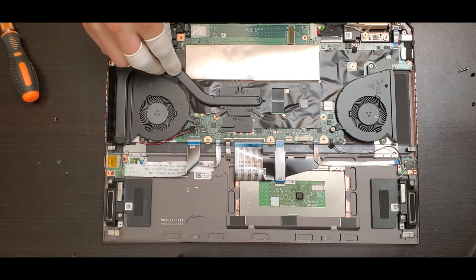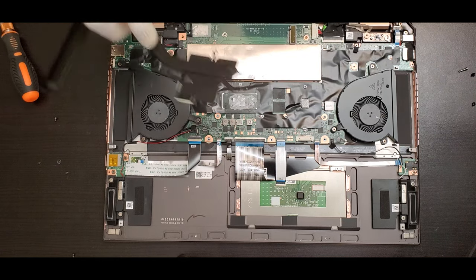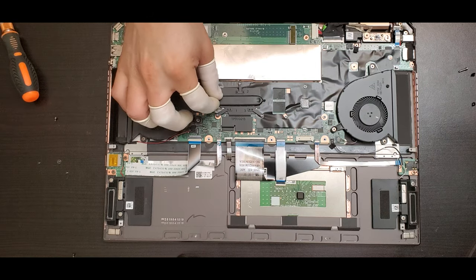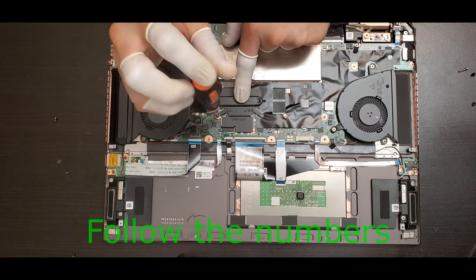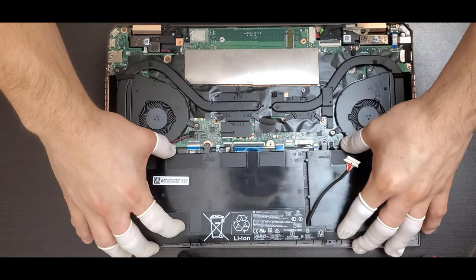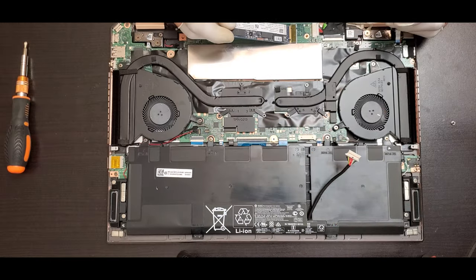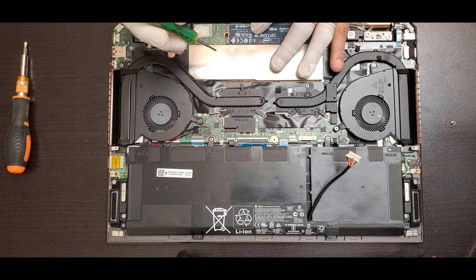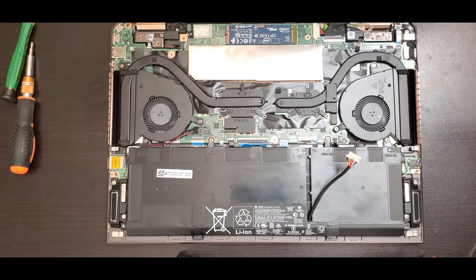Put back the heat sink, following the numbers — one, two, and three — marked on top of the heat sink. Make sure you replace the thermal paste on both the CPU and GPU. Then put the battery back in with the screws, and the SSD back in at the top. Once everything is back in, reconnect the battery connector.